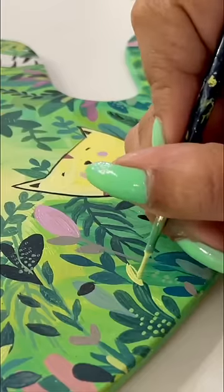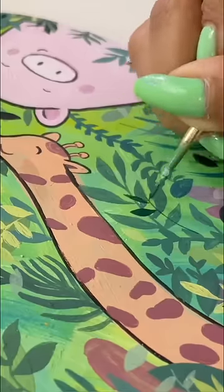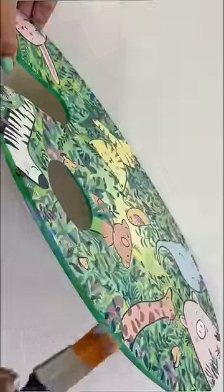I will add little details after making all the outlines, leaves, and animals. Then I will add a lot of varnish and we are done.